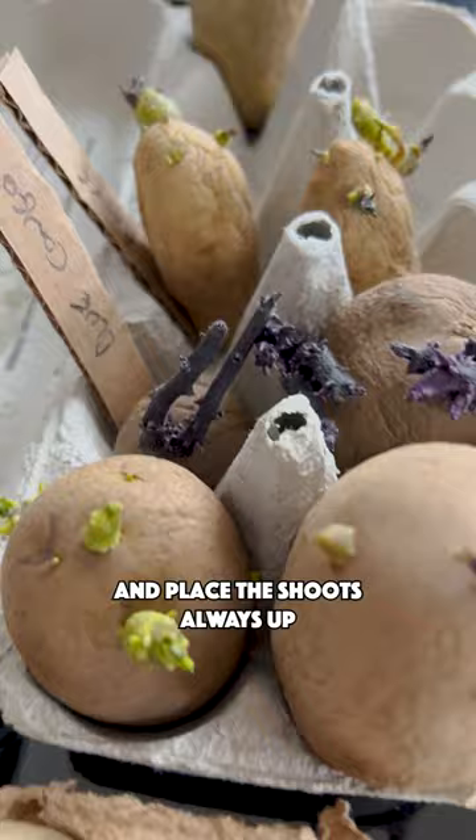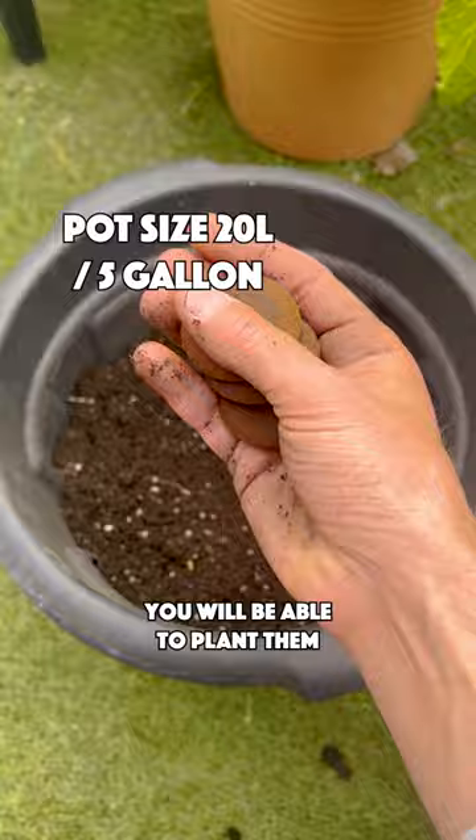Inspect your potatoes and place the shoots always up. After your last spring frost date, you will be able to plant them in a pot or in a grow bag.